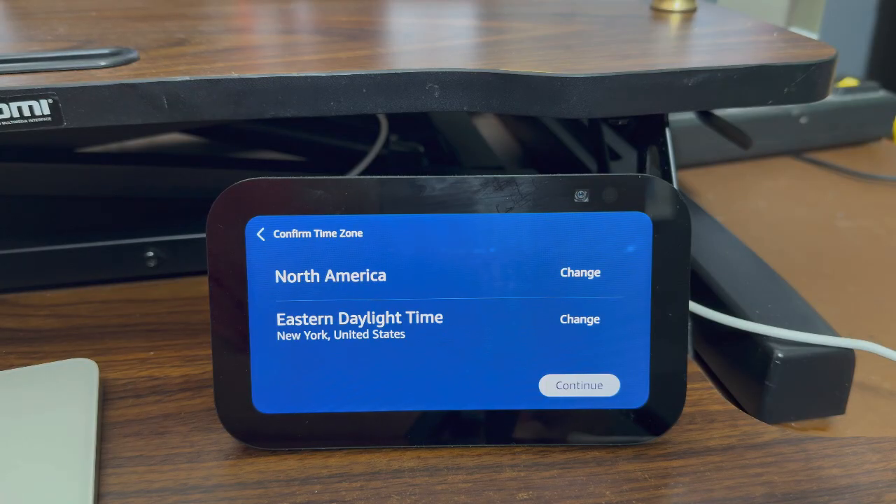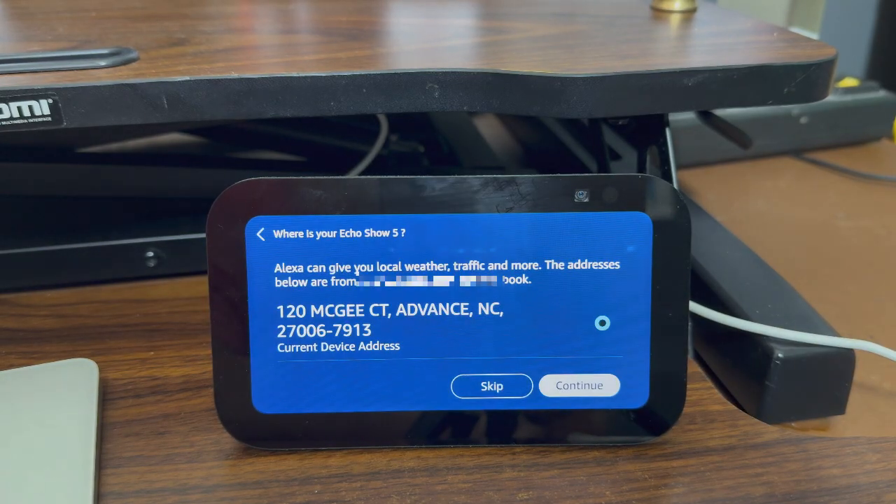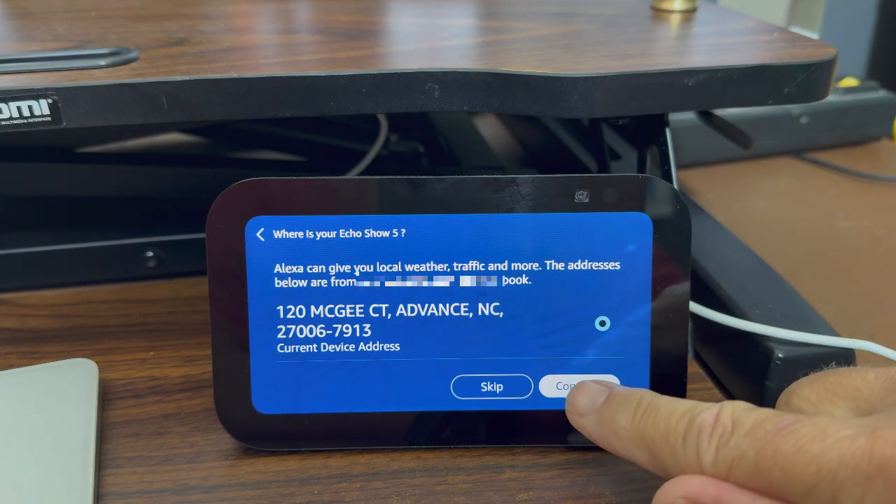It wants to confirm my time zone. It says I'm in North America, Eastern Daylight Time Zone — that's correct, so I'll hit continue. Next it wants to know my address, which is already associated with my Amazon account, so again, if you're using Amazon it's going to know your address. Nothing secretive here — hit continue.